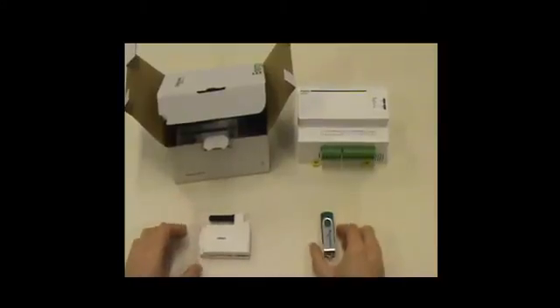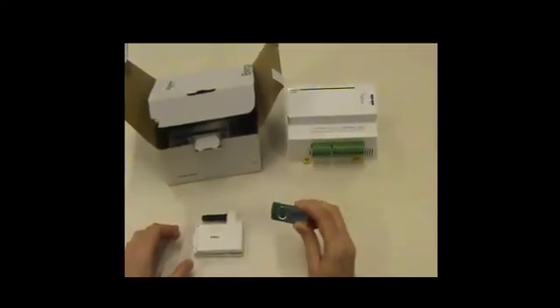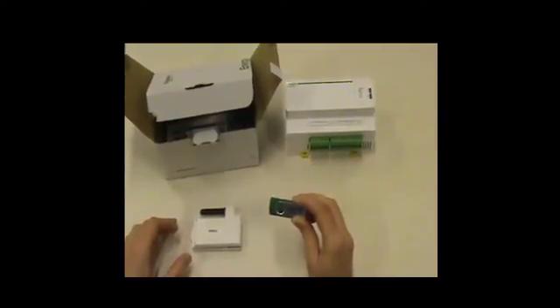The last thing before going on site is to make sure that you have downloaded the latest firmware version for the COMEX and that you have placed it on a USB key.